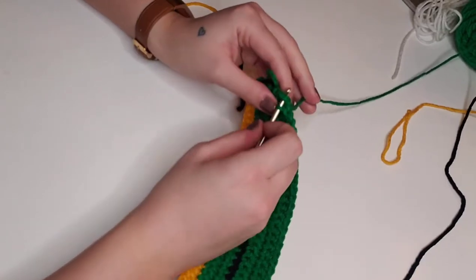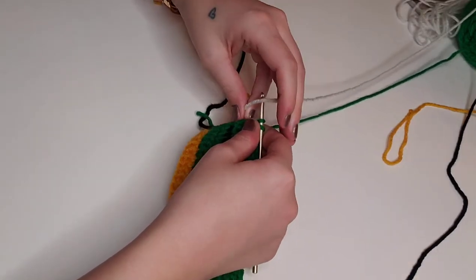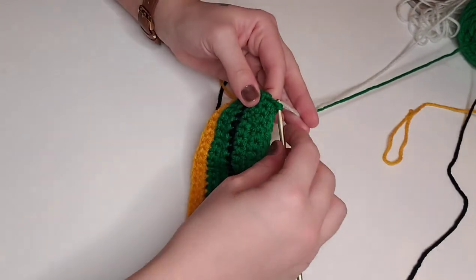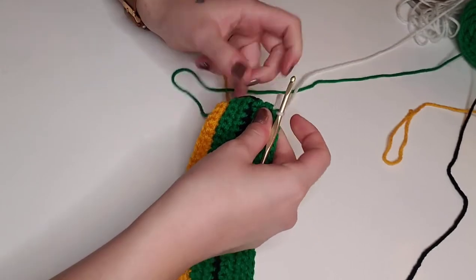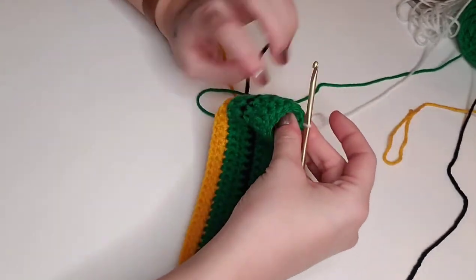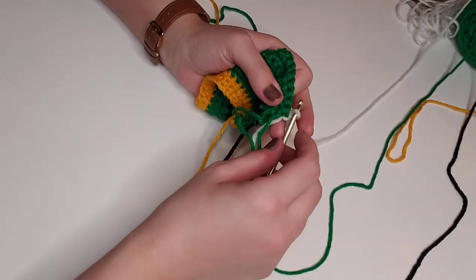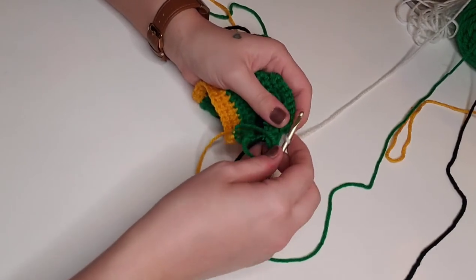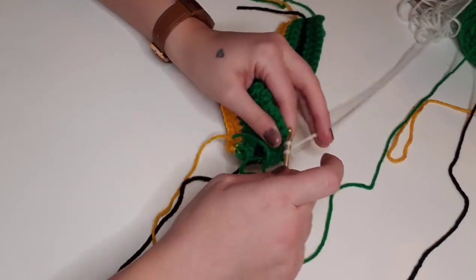On the last stitch of the tenth row, we're going to yarn over, pull through two loops on the hook, and pull through both loops with white yarn. Then we will chain one and turn the work around. For our last two rows, rows 11 and 12, we're going to single crochet in each stitch across with white yarn for a total of 34 stitches per row.